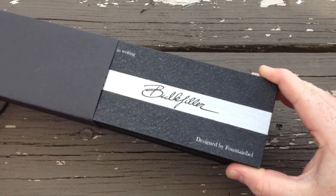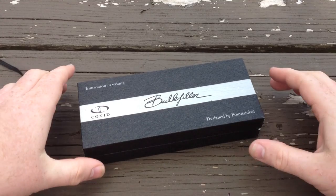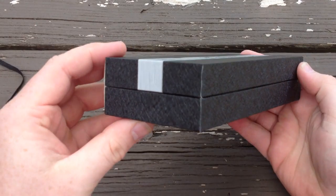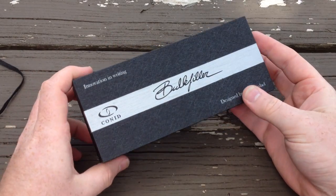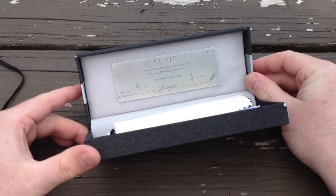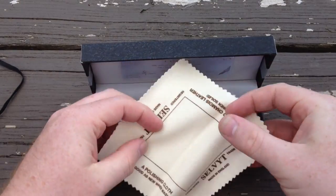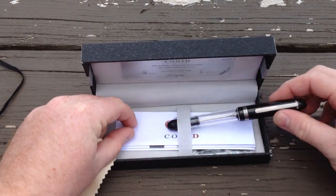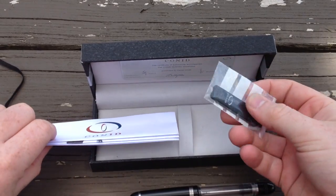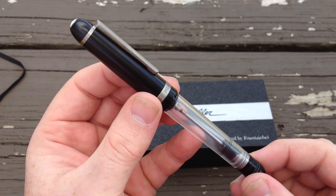The Streamline comes in slightly different packaging than the flat top. It's still a clamshell-style case, but with more flair and edginess. It's wrapped in a fibrous material with a lot of texture in the hand. On the inside you have a metal plaque acting like a certificate of authenticity with the owner's name, a cleaning cloth, the pen, an instruction pamphlet, and a couple of tools — that's a 15 euro option.